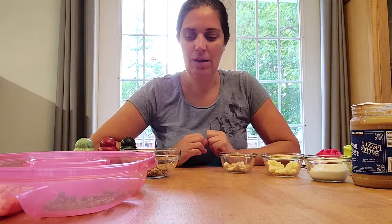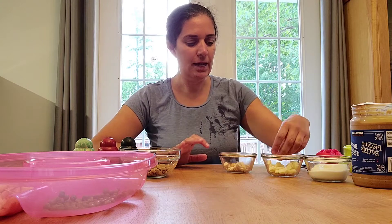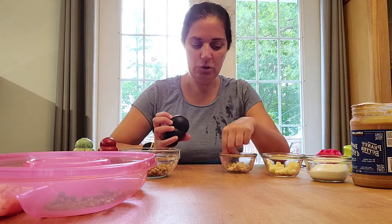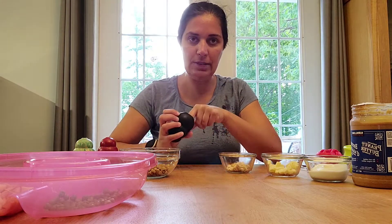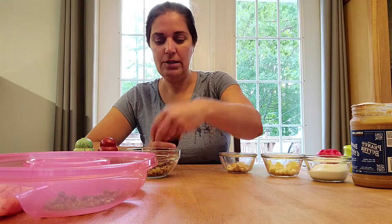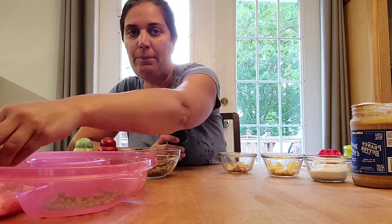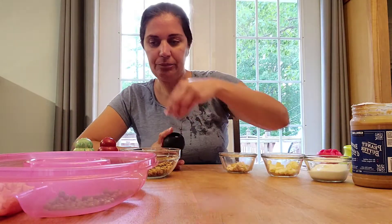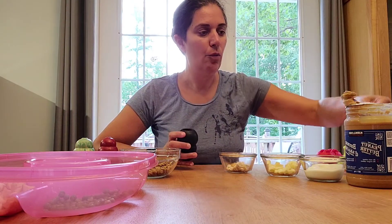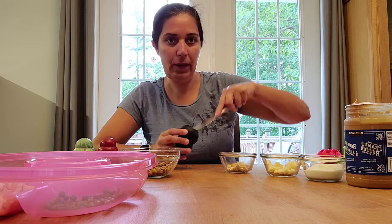When I am making a Kong up for a dog, I like to take some high-value food and put it near the end, especially for a Kong. So I'm going to put some cheese and some chicken and stuff it right down in the bottom, then put some dog food, maybe some apples, and mix it with some peanut butter.